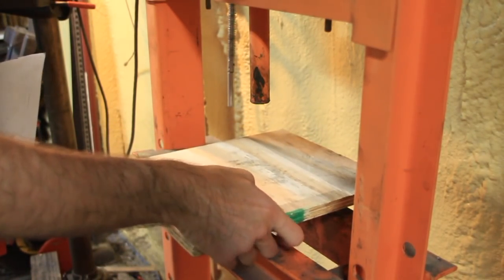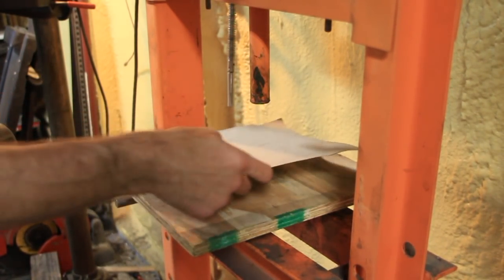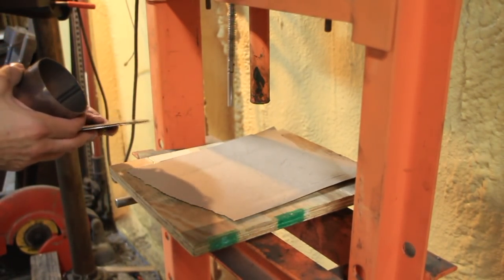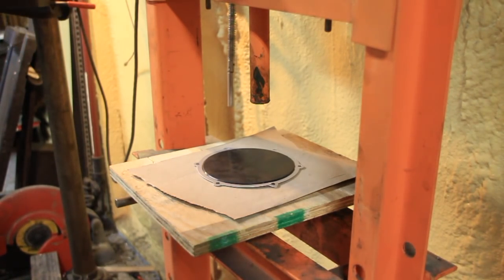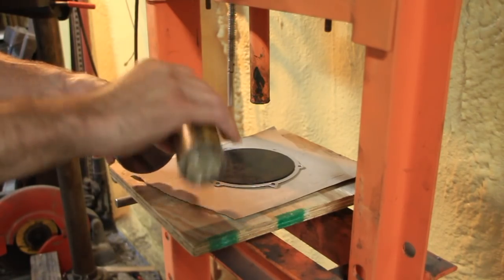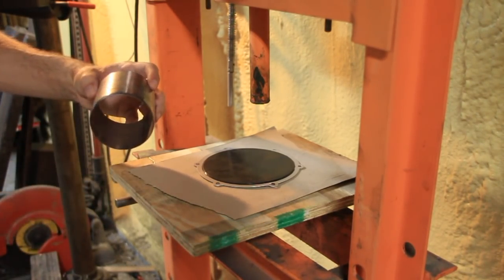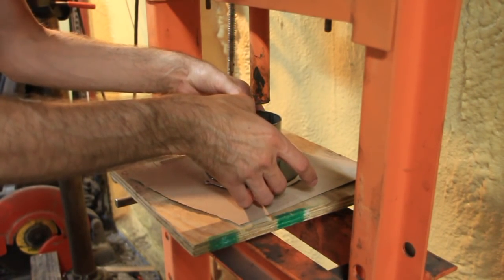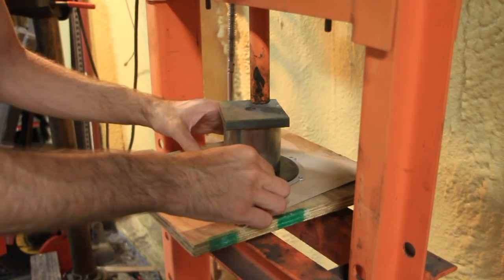Now let's come over to my press. I'm going to put some wood down so that this sharp piece will have something to go into. To be honest, I already did this once and I completely ruined the tip when it went into the wood. So I'm going to put a couple sheets of cardboard here to see if that will help. This time I'm going to lube it up a little bit so I can tell when it's cut all the way through. I'll put some lube on both sides, center it, set it down in the middle, put a big thick piece of steel on top, and push it down.